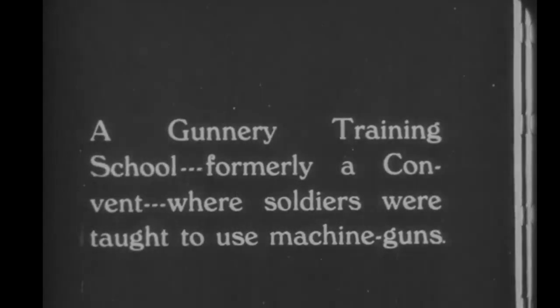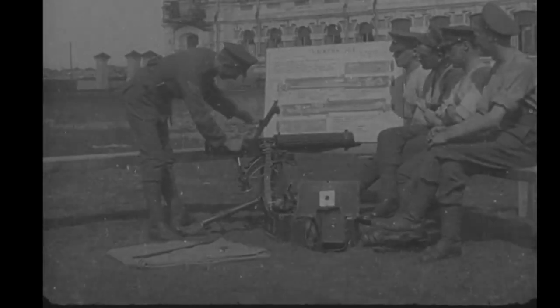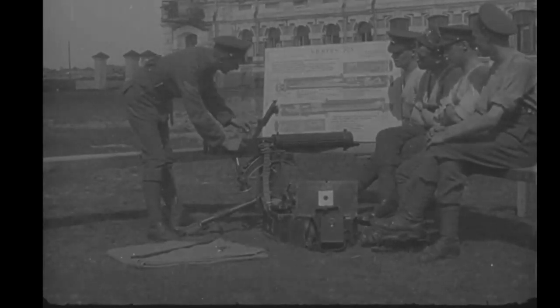So this is 1919. The Machine Gun Corps sent a small detachment to North Russia as part of the British effort there to support the White imperialist Russians against the Red communist army that they were fighting. And we can stop it here straight away because there's some great stuff already leaping out at us.